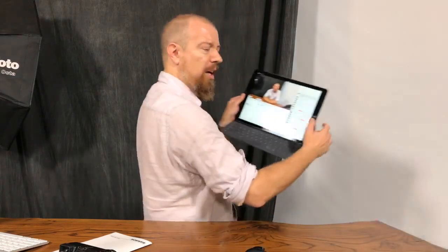Good morning and welcome to PhotoJoseph's PhotoMoment, the first live daily show on photo and things here on YouTube every weekday morning, 9:30 a.m. Pacific. If you don't watch live, you should because it's kind of fun. You can chat and I can see it.